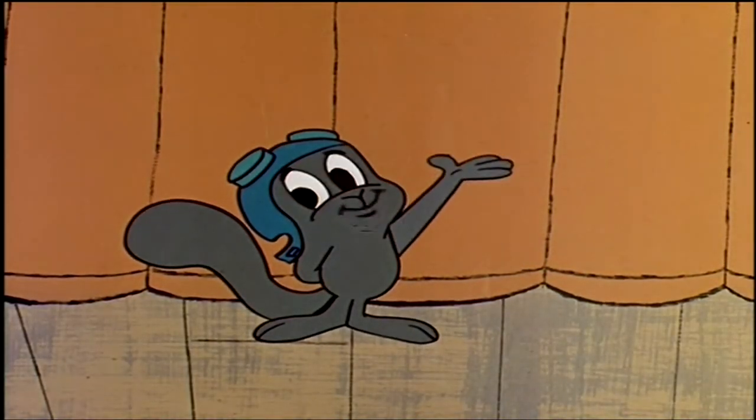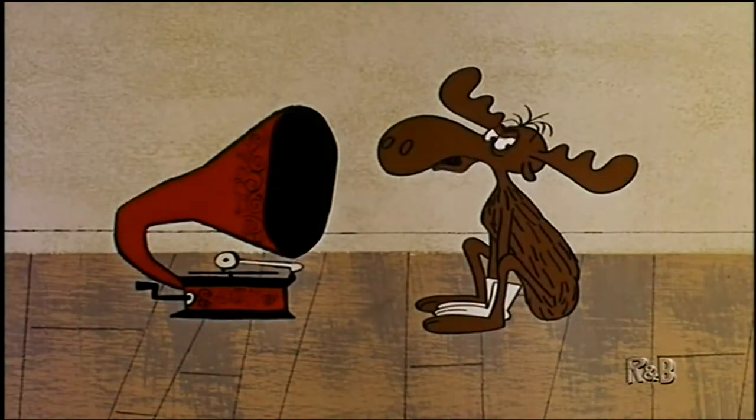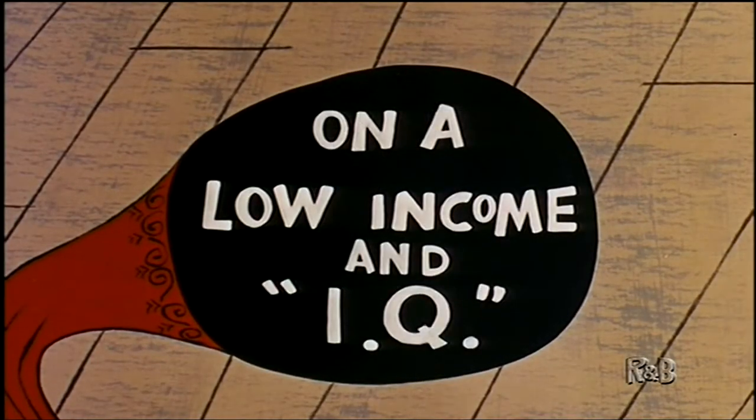And here he is, the Dean of American NumScoves, Mr. Know-It-All. Our lecture today is entitled, 'How to Own a Hi-Fi on a Low Income and IQ.'